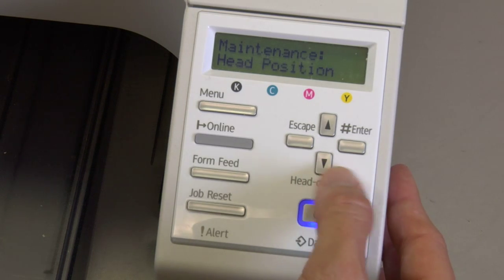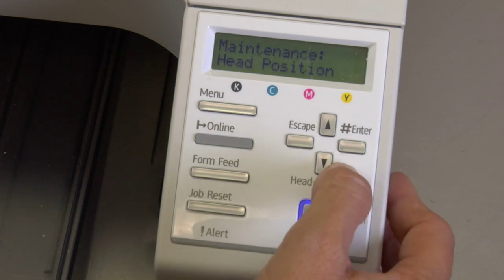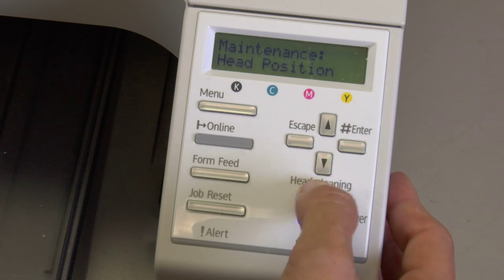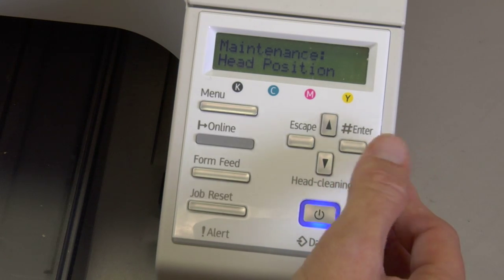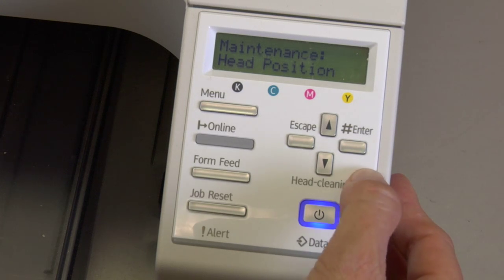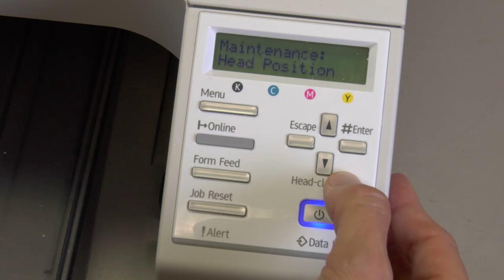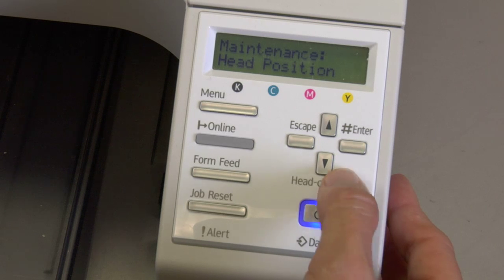Arrow down again. These next things you're going to see are alignments. Make sure you give us a call before you do the print head alignments. Once you get to the head alignment position, if you press enter it will walk you through the head alignment, and we can guide you through that if you have any questions. Head alignments are only performed when cleanings and other things haven't worked, or if instructed by someone here at support.